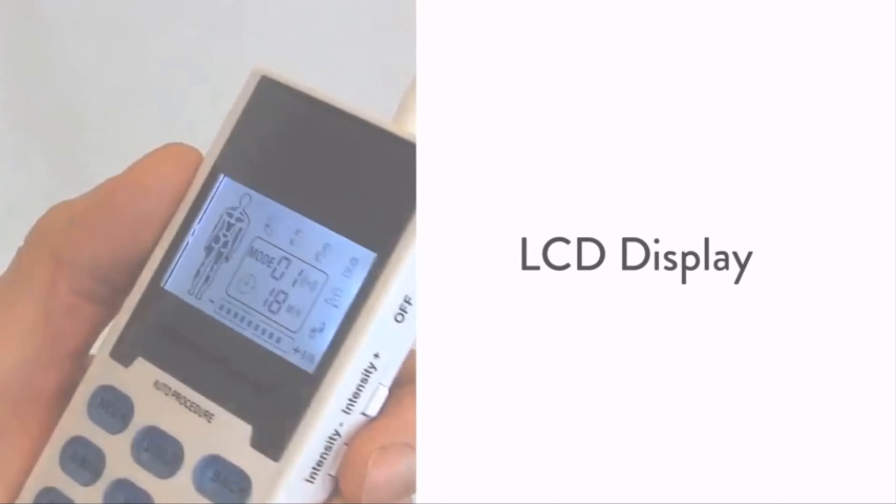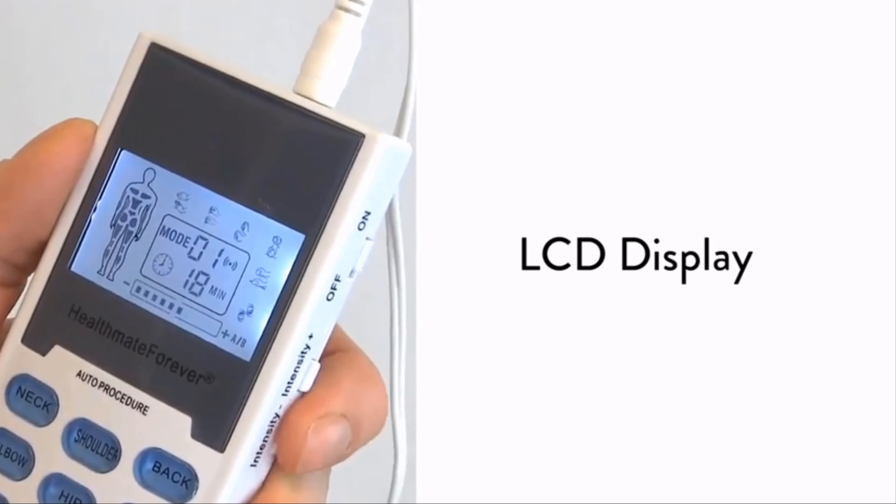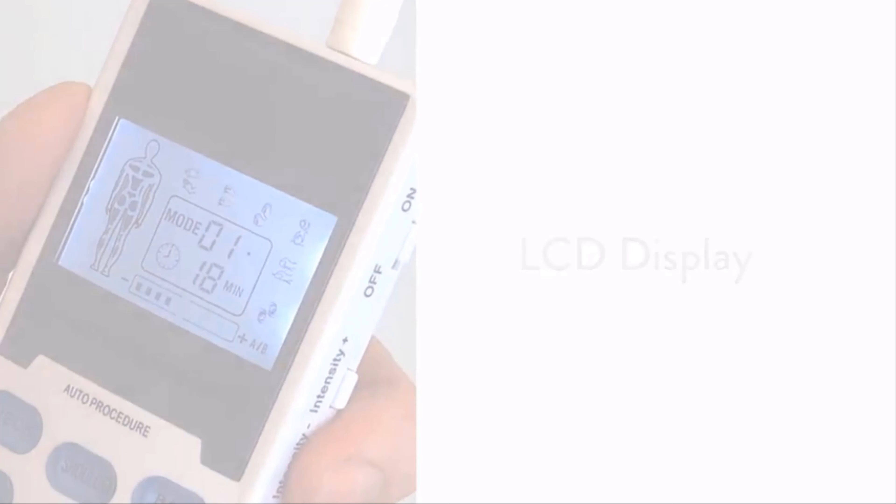The easy-to-read animated backlight LCD display allows you to see all options and settings clearly and efficiently, and has a travel-friendly belt clip design.